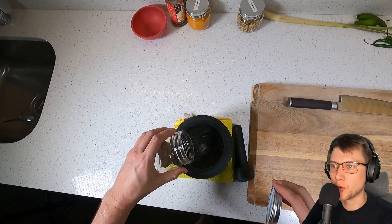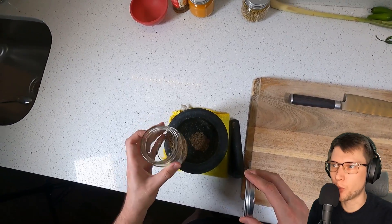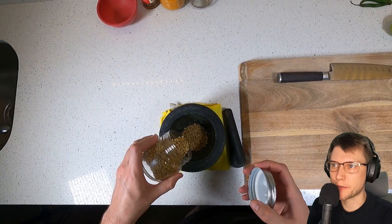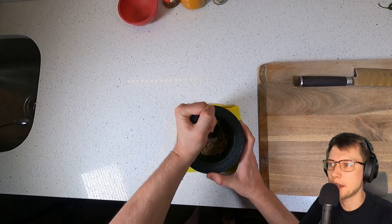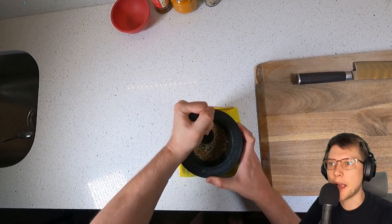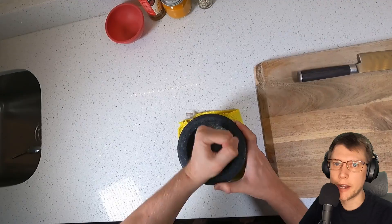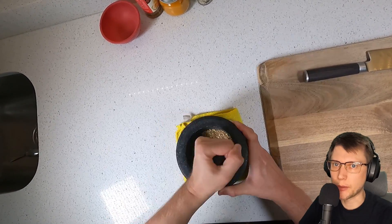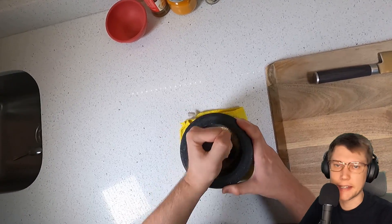We're going to be doing a Thai green curry today, which can be a little tricky if you don't have the right type of mortar and pestle. Mine's kind of small, so I've tried to formulate this to make it as easy as possible. I'm going to do things in stages, because curry paste has a lot of tough and fibrous ingredients you really want to pulverize. When your mortar and pestle is small, everything starts sloshing around and it can be really difficult to make sure everything gets pounded down fine enough so it doesn't get stuck in your teeth later.